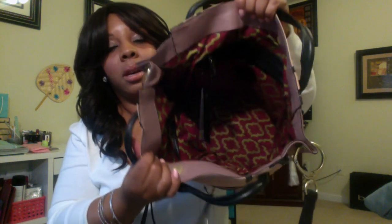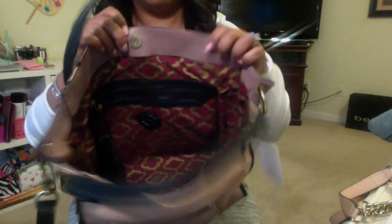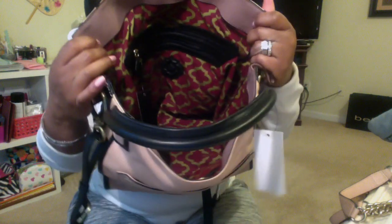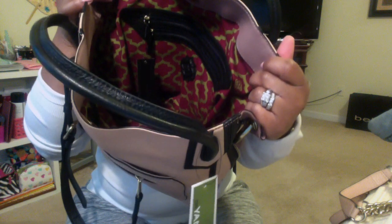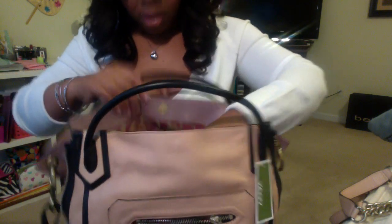On the inside it has the Oriani symbol, and I guess all the bags have this color — burgundy and green. It has two patch pockets here where you can put a cell phone and something else. On this side it has the Oriani logo and it has two zipper pockets — a large and a medium — where you can put stuff in there, and they are pretty good size.